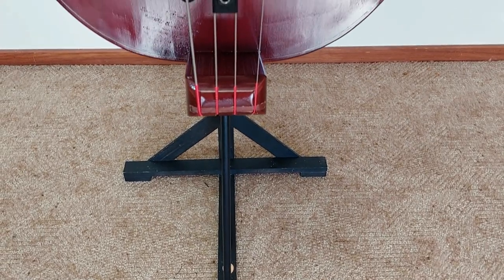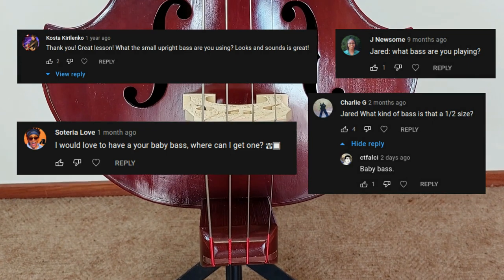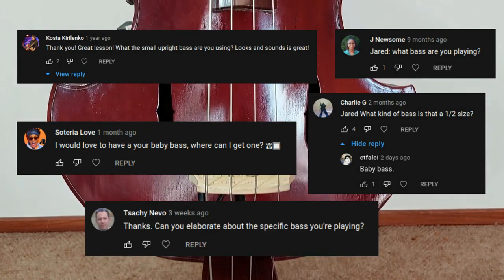How's it going, everyone? It's been on the to-do list for a long time, and I'm finally answering the question I get asked more than any other: what type of bass is that?